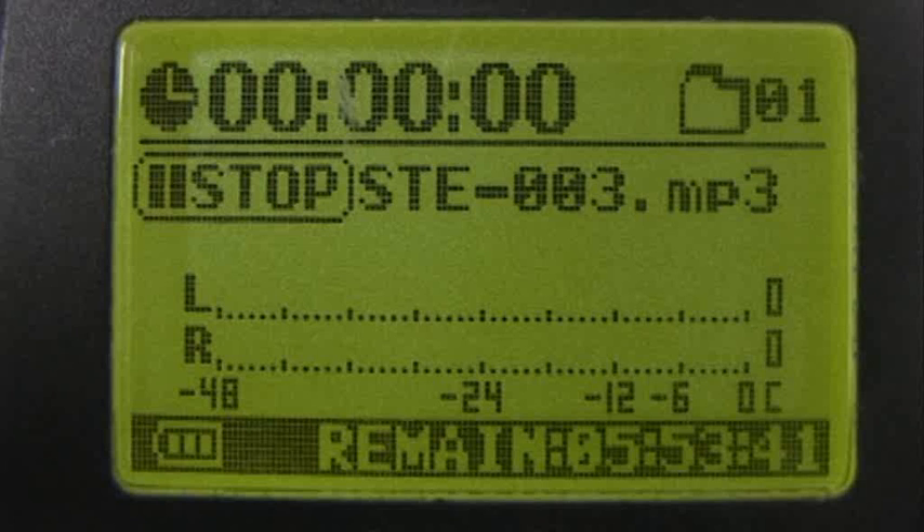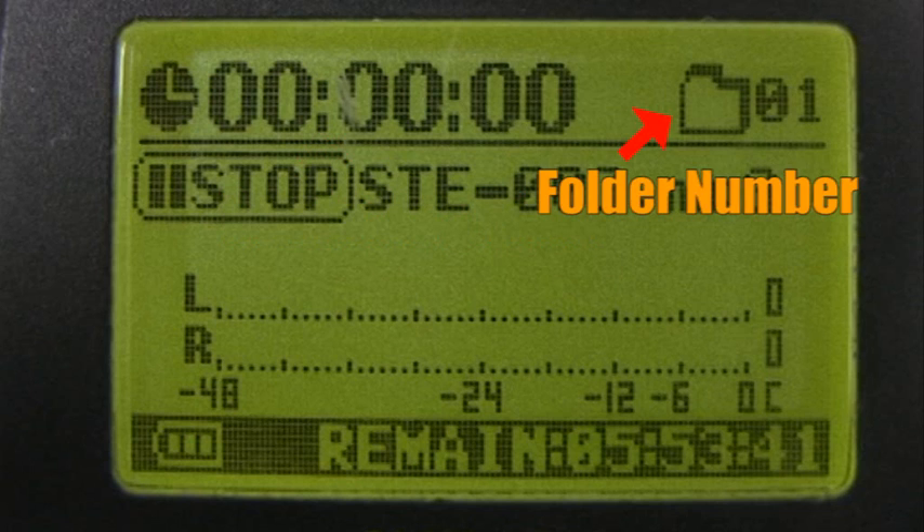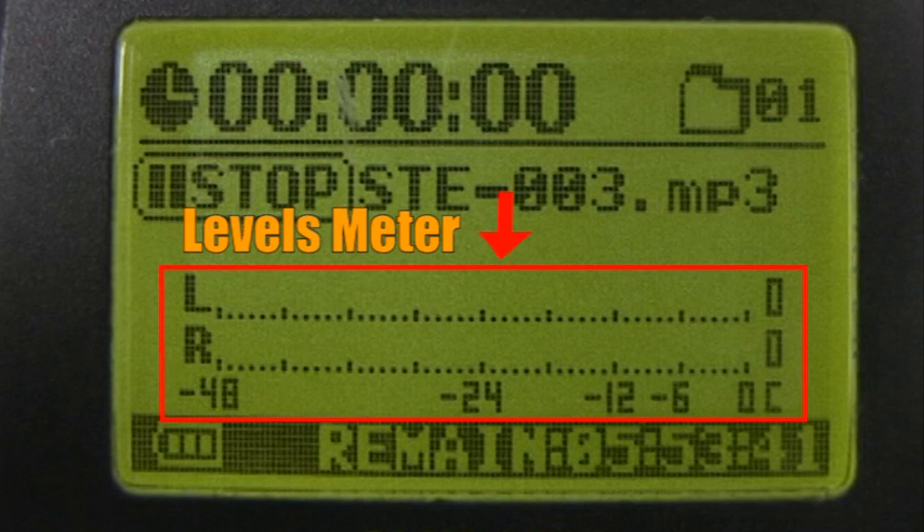Let's go through what you're looking at on the screen. We have recording time — make sure these numbers are increasing when you're recording — folder number, file name, and levels meter.